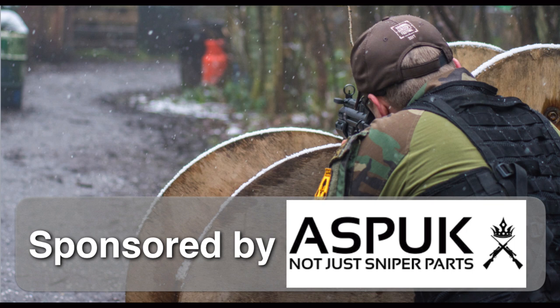Thanks for sticking through to the end of what is essentially me just gushing about airsoft guns I like the look of and would like to see. It's looking like the majority of us are going to be staying at home for the foreseeable future, so I'm going to have to think up some different kinds of airsoft videos to do — discussion content is something that's been on my mind recently. If there's anything you'd like me to talk about in the airsoft world or show you the kit I've got, leave it in the comments below and I'll try and get some content produced. Until next time, this has been Dale of Lone Wombat Airsoft — I'll see you next time.